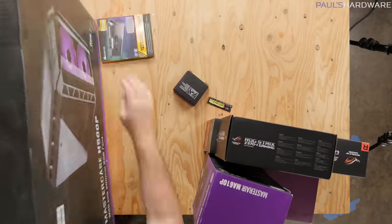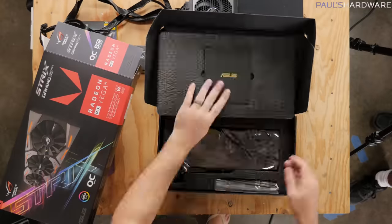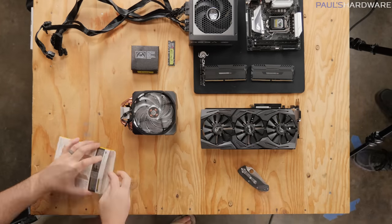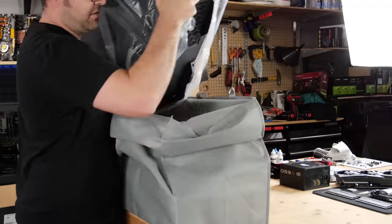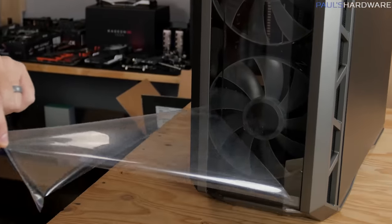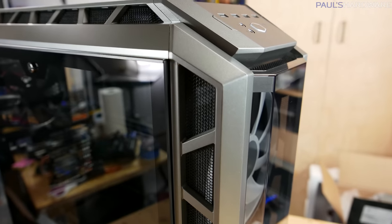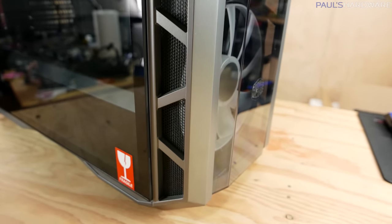There are my parts, let's put this build together. Getting the H500P out of the box, first impressions — it's a really, really nice looking case. When it comes to aesthetic things like the shape of the vents on the side, it can be hit or miss depending on a manufacturer's direction, but I just like this one. I think it looks pretty clean.